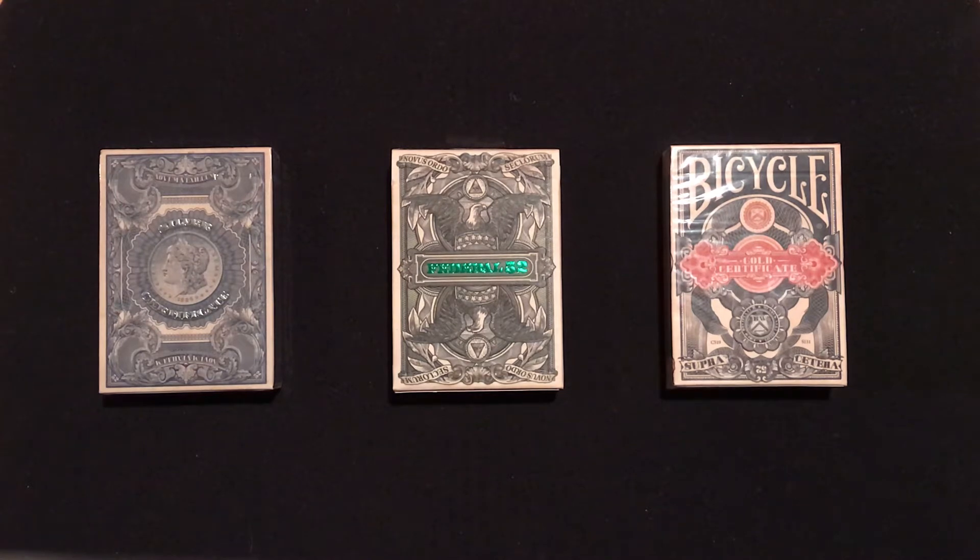So how I want to start is by going over some background of what these decks are and what the artwork is inspired from. Like I said, it's going to be a long video, so sit back, relax, throw another log on the fire, and let's get into it. So what is a federal reserve note?